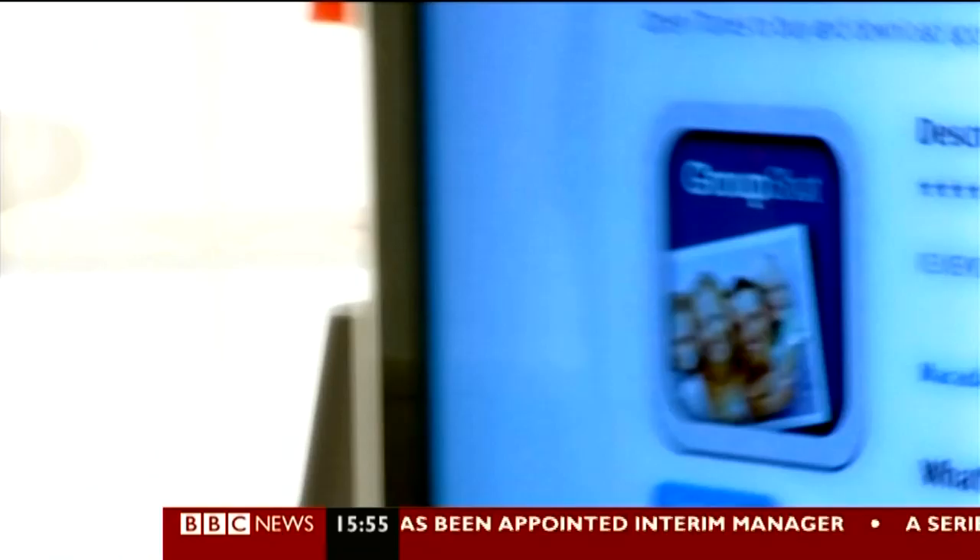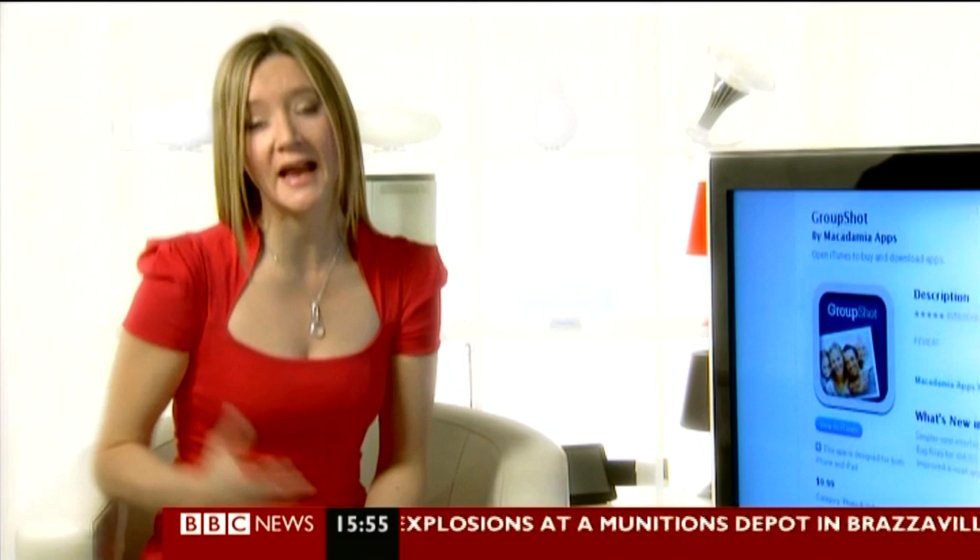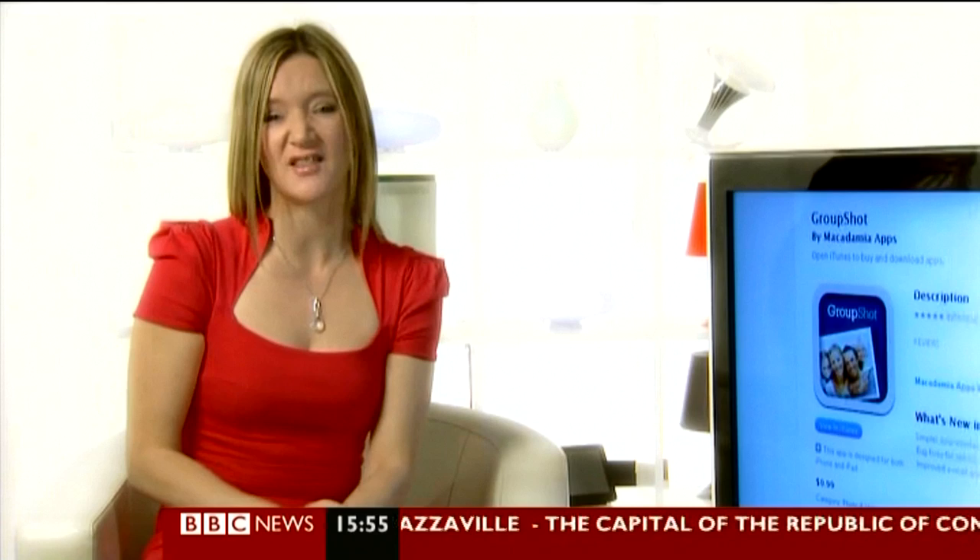There's always one, isn't there, that either sneezes or looks the wrong way or scratches their nose just at the wrong moment. Now all you have to do is take four or five shots from the same position and then switch their heads around afterwards. If only everything in life were that simple.